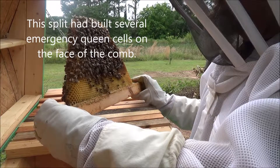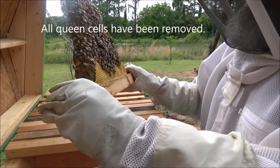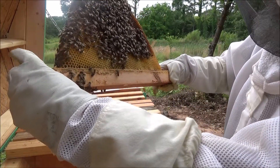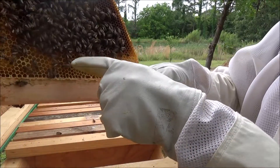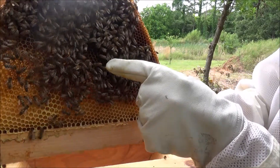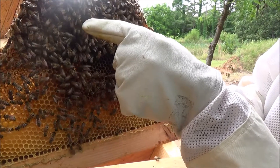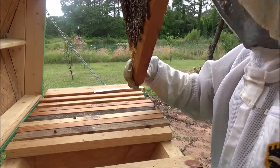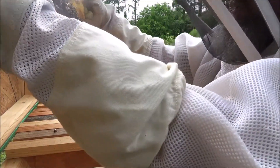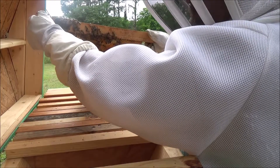Not seeing any more queen cells on here at all. I'm not entirely certain but I think that is my queen right there — young. She's not very big but she looks different than all the others. She's moving right down through there. Her abdomen is longer than all the others. Yeah, I can spot her quick right there. Looks like we got ourselves a queen.